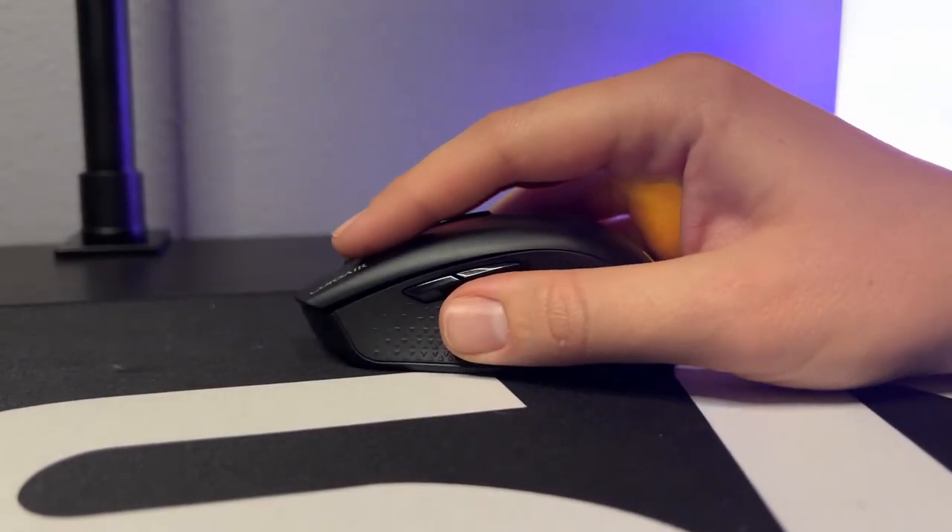This is going to be a small mouse. For somebody like me who has very large hands and uses a palm grip, this is not ideal. If you have very small hands and you like to palm grip it, that's fine, but if you like to claw grip, this is going to be what you're looking for right here.